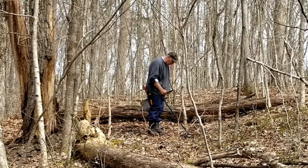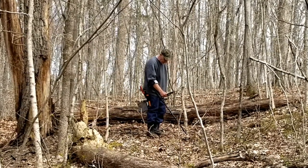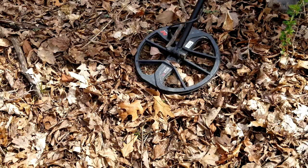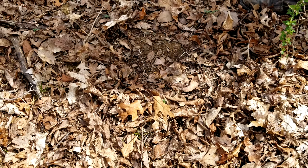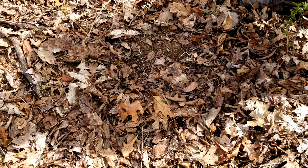Well, it looks like I've already hit a target. Let's see what the garden history is waiting for us, just to pick it up. This chain of no iron — I guarantee you that's a shotgun shell.